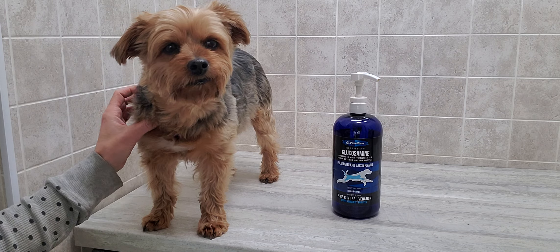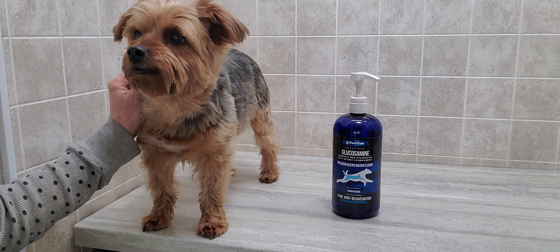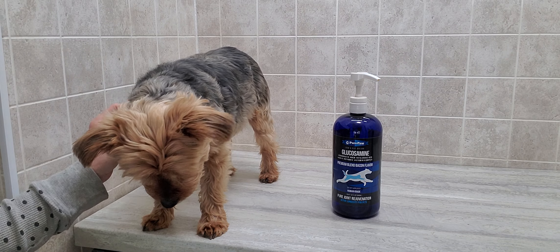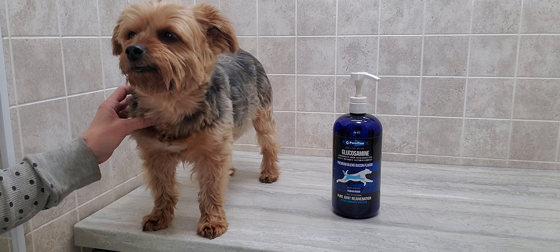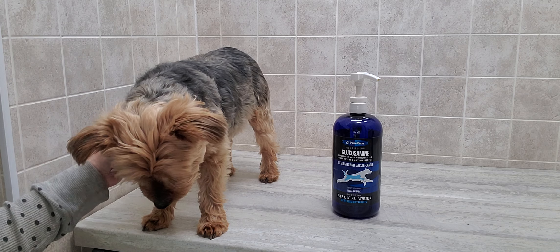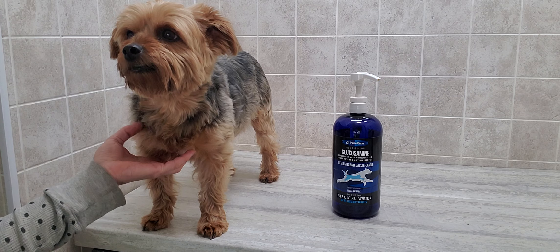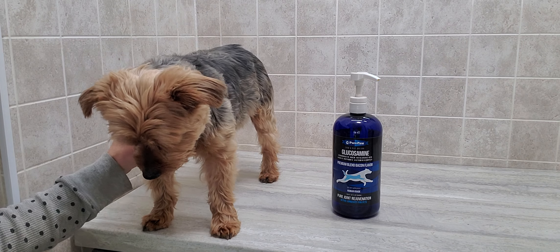After he healed, he decided to chase another rabbit and got injured once again. I was a little concerned because he was only about three years old at that time. I wanted to find something that could help him heal but also strengthen those muscles, and that's what this product does. It's a glucosamine that works to slow cartilage loss, lubricates joints, helps with pain and mobility, restores joint function, and has a whole bunch of vitamins and minerals to help your dog stay healthy and strong for many more years.